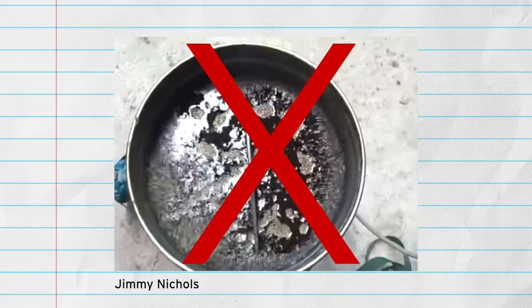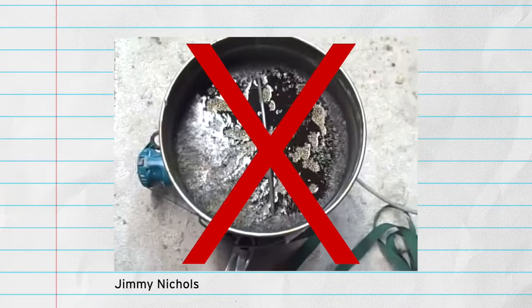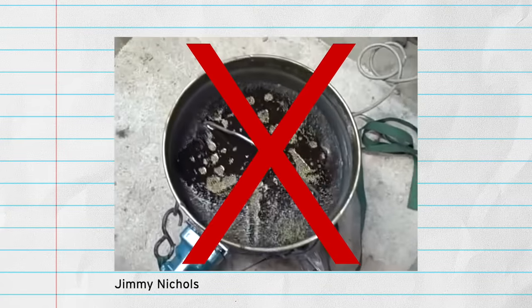They might clean things, but they're doing this with movement or agitation, in the same way that a washing machine works. They're not ultrasonic and they're not creating cavitation. There's a really easy way to test if you're actually ultrasonically cleaning, but we'll get to that a little later in the video.